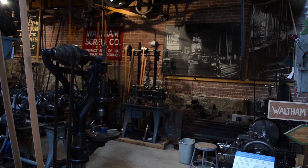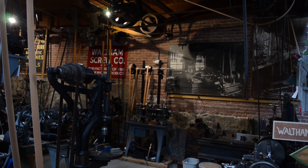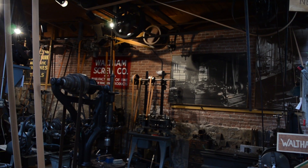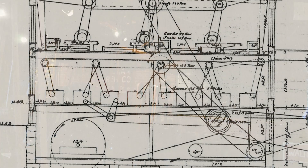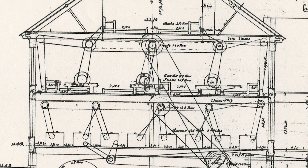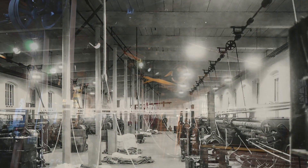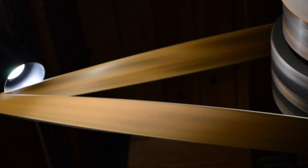The driving force behind heavy industry is the practical transmission of motive power. Prior to the development of compact electric motors, the belt and line shaft system was used to distribute power from source to machinery in most industrial workshops and factories. The system is comprised of three basic elements: shafts, pulleys, and belts.